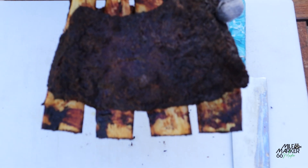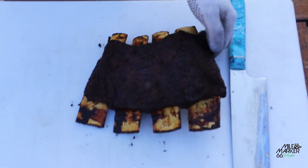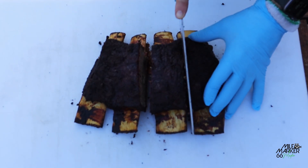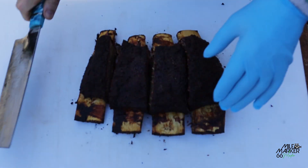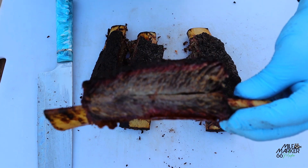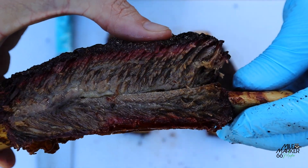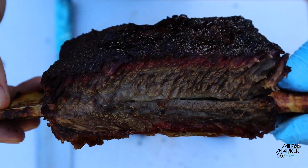These look really good, they smell amazing, they've got a great colour on them. Let's give it a slice and see how they look — straight down the middle. Look at that, beautiful and tender. You've got that really nice smoke ring there, the meat is beautiful, tender and juicy. These are going to be delicious.